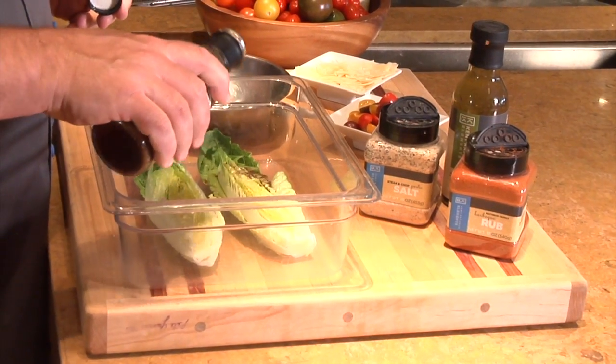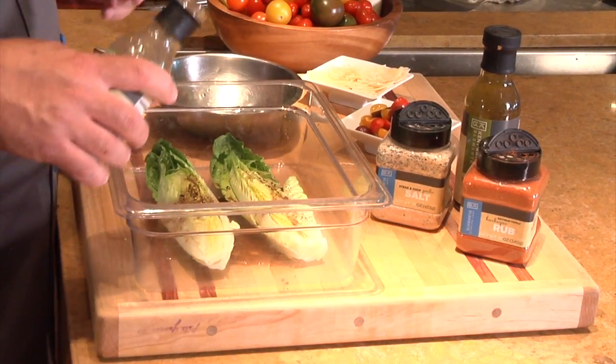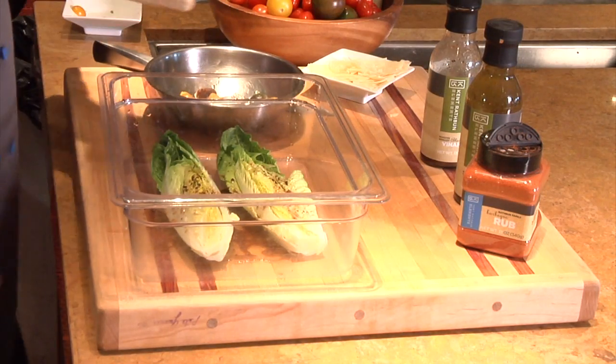Cut the Romaine in two halves. Add the Black Pepper Vinaigrette and season with Steak and Chop Garlic Salt.